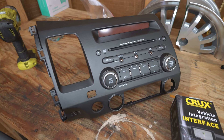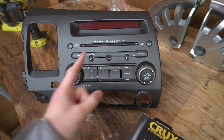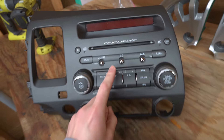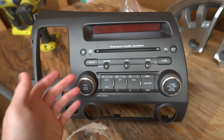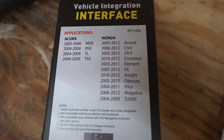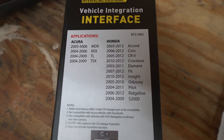Here we have the stock head unit, courtesy of the previous owner — he included it. Completely stock, no navigation. And now we have this little Bluetooth dongle that we're going to add. This is actually going to remove the CD function, which obviously I don't use CDs, so that's perfectly fine. It's going to add Bluetooth, and you can see all of the makes that are included here. This is definitely a very generic Honda one.